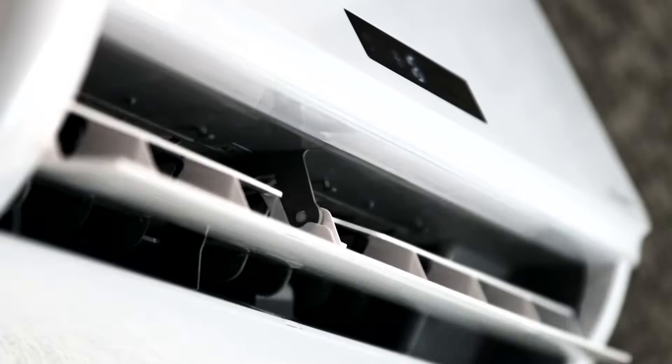Hey guys, it's Mark with GotDuckless and today we're in our new Duckless mini split studio. Our topic today is going to be whether or not you can install an indoor unit on an interior wall. It's common for an indoor unit to be installed on an exterior wall, but we've had a lot of people ask whether it's possible to install it on an interior wall. So let's get started.